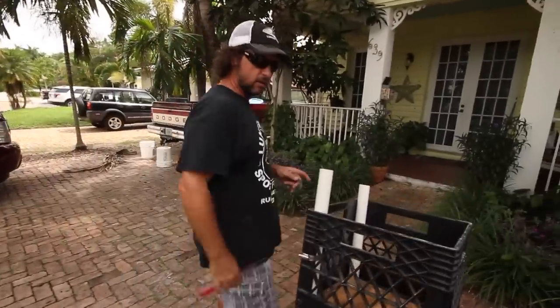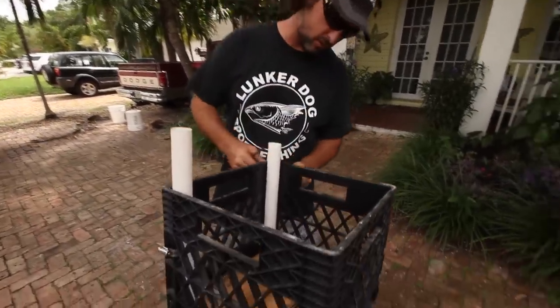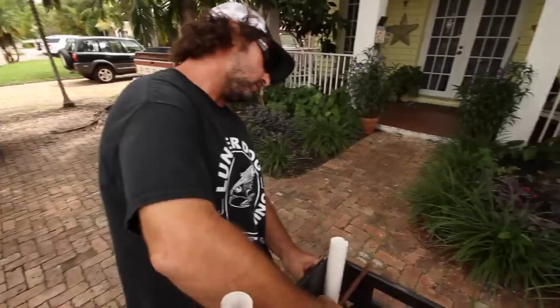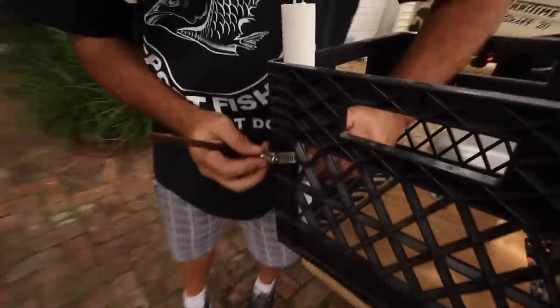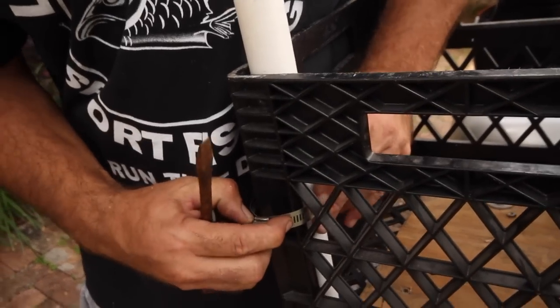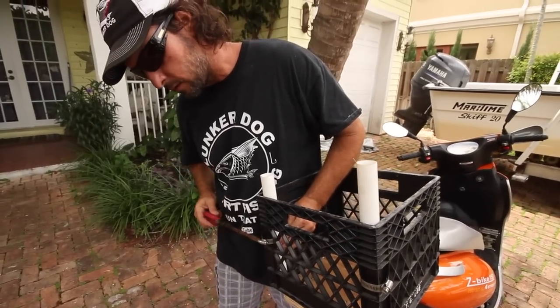I just got this last thing to do with the rod holders. And as you can see this is high quality marine grade PVC, high quality marine grade hose clamp. What I'm going to do to secure these last things is I just take this, put the hose clamp around, go back through. Now clamp this thing down. Clamp this down.